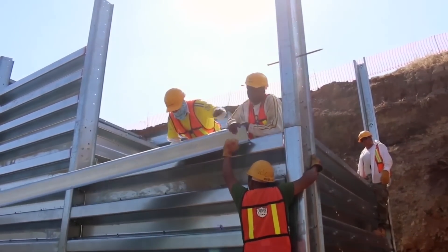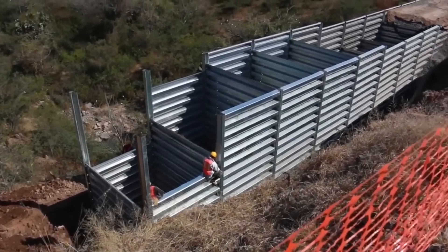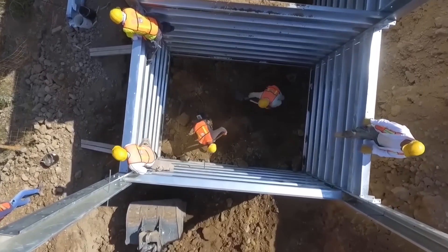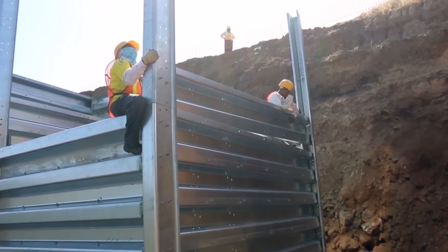Bin Wall is used in a variety of tasks, from reinforcing roads including railroads to protecting coastlines from erosion. The system is also suitable as a breakwater and can provide an additional degree of protection for military installations. In addition, it is flexible — the Bin Wall can withstand unexpected ground movements that would destroy more rigid constructions.